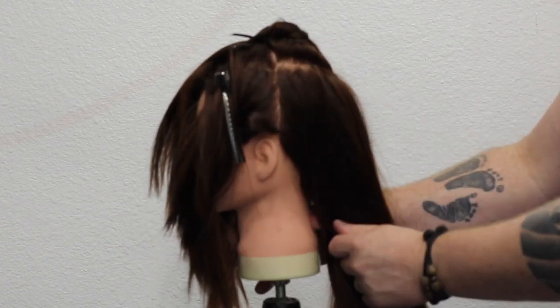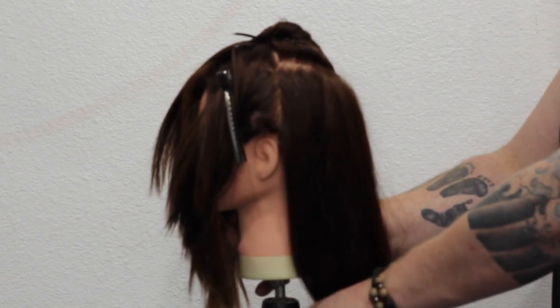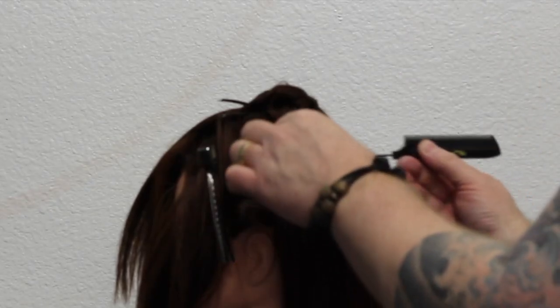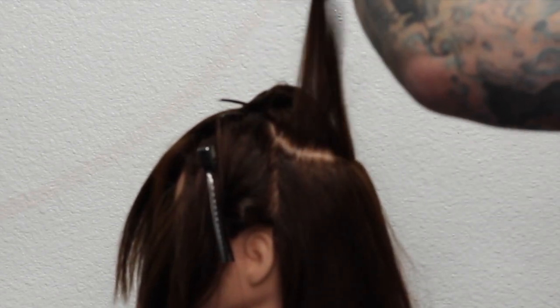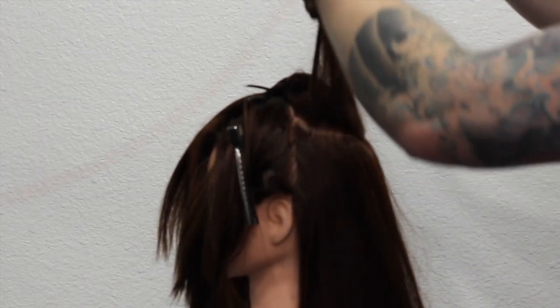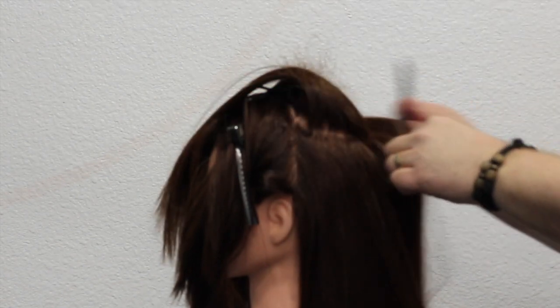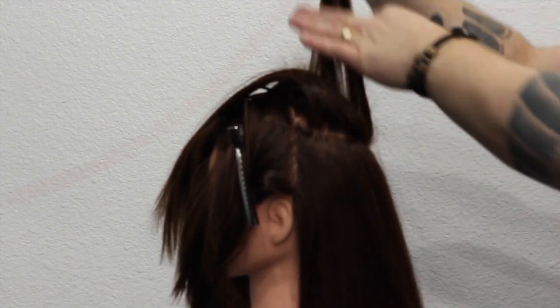One of the most important things about this updo is the actual backcombing. A lot of people skip through this section and I advise you not to. It's very important to take really thin sections. When you're backcombing, I actually use a little bit of spray in between each section. For this updo to work, we need the backcombing to stay in the hair. So the way I do this is I take diagonal back sections right where that triangle is, backcomb it, give it a light spray, and then move on to the other side and just alternate all the way down.